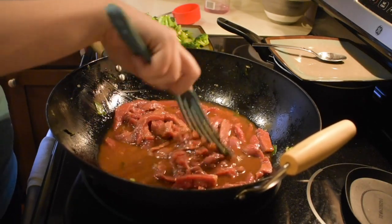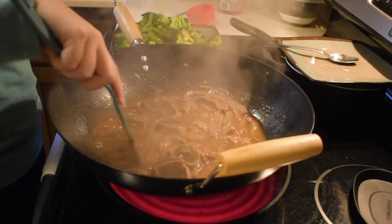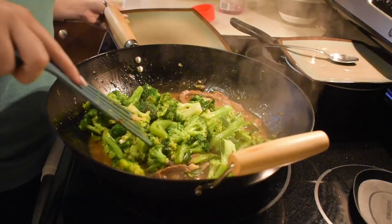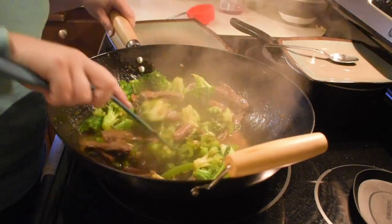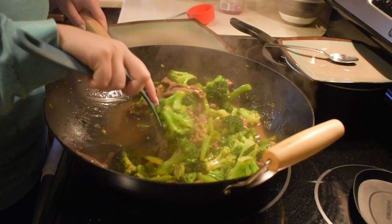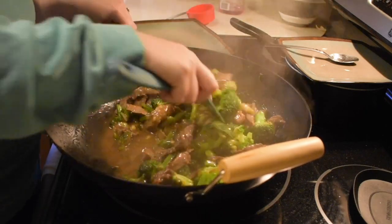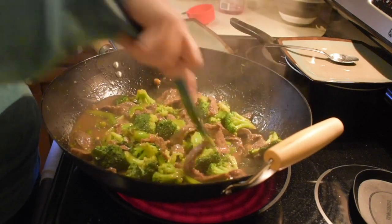Once the beef is done, I add all the veggies back in, stir everything together, and let the veggies warm through — and that's it! It's so easy and delicious. You can customize it with whatever vegetables you like: carrots, zucchini, mushrooms, anything. If you like spice, add sriracha to the sauce and on top; if not, simply leave it out like my husband does.